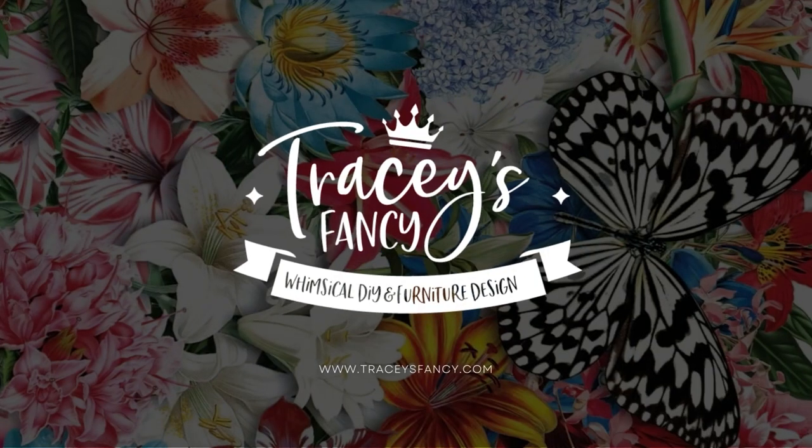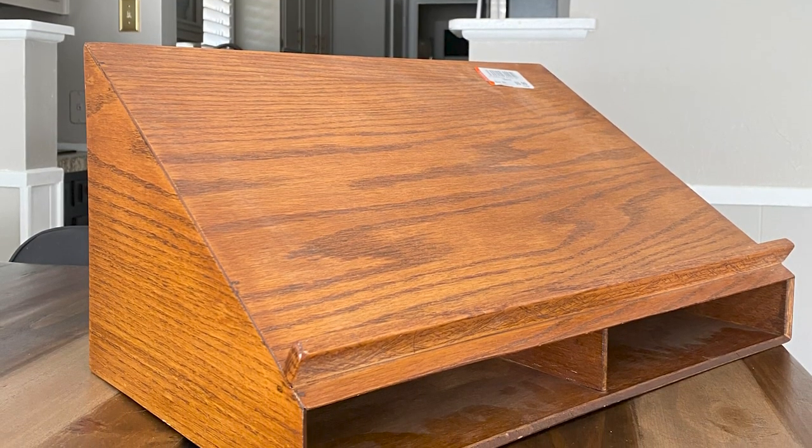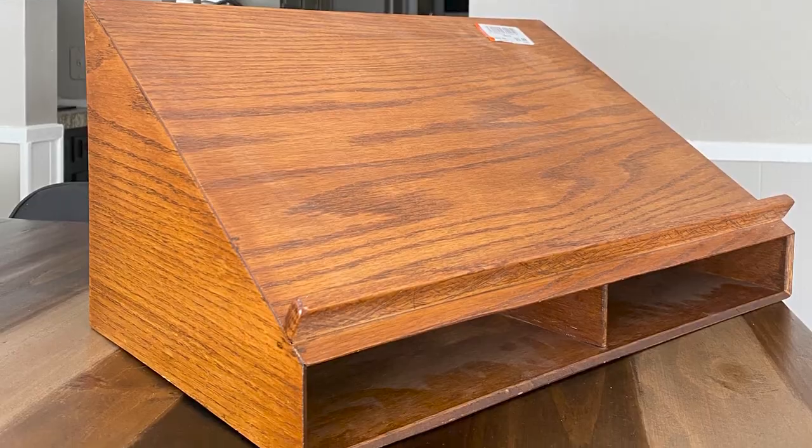Okay, let's get started. This is what I found at Goodwill. I had no idea what I'd use it for or what it was even called, but I love the shape and I found it to just be really intriguing, so I purchased it for $6.99.